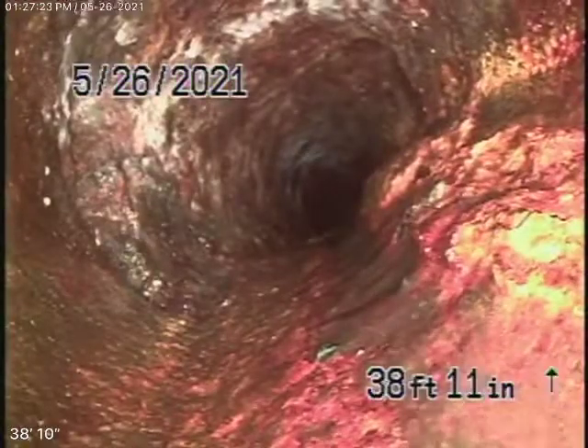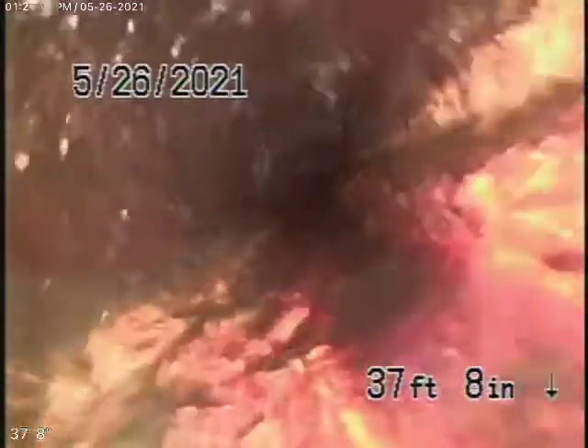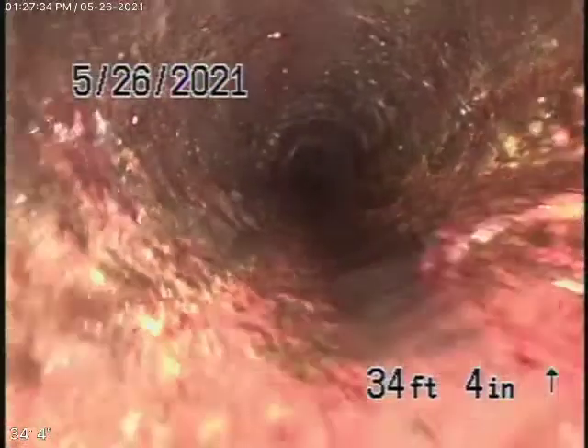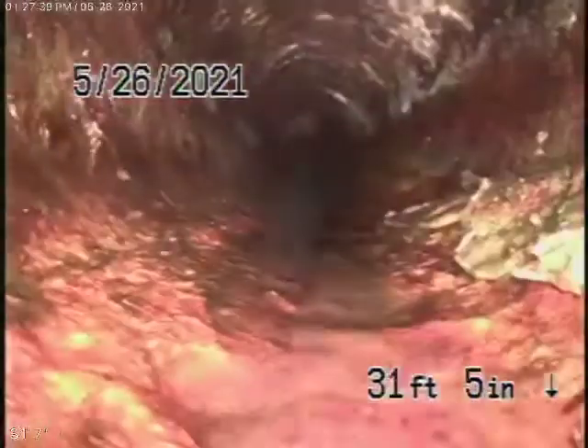I'll note this for the general inspector. Hopefully the general inspector will be able to check — there is a crawl space. If he sees this leaking, this needs to be replaced over here, because you can see it's got some rust build-up in it. This was never replaced under the house.